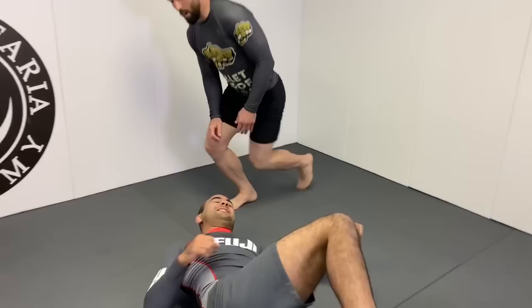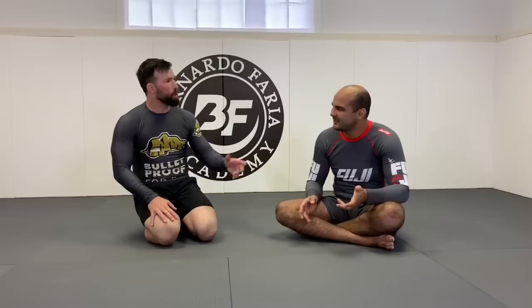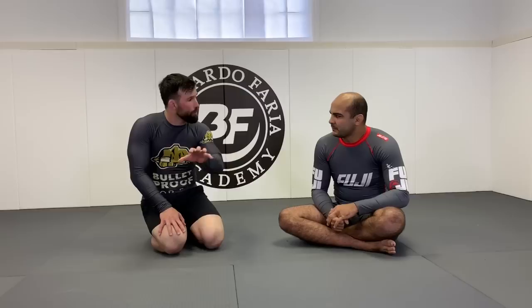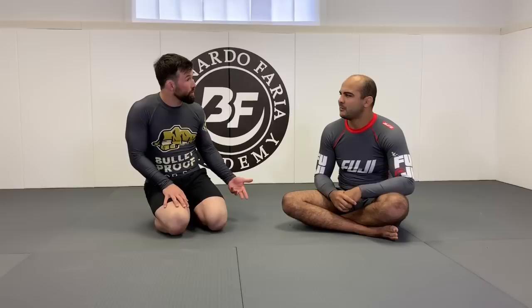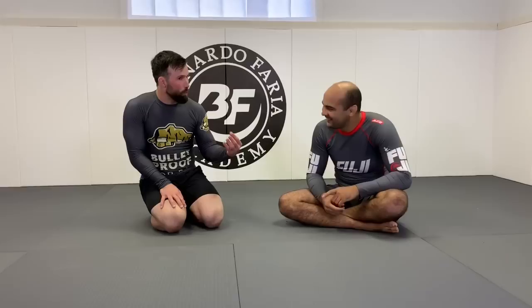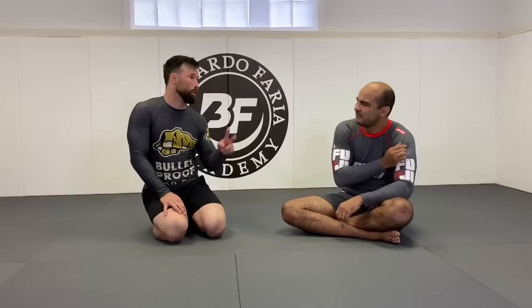These three pre-class movements take about three minutes total. Do one set of each, repeating as many times as you can. If you arrive ten minutes early, you can still socialize and get this done. The purpose isn't just to stretch tight muscles — it's to engage the right muscles. That's the goal of the mobility work.